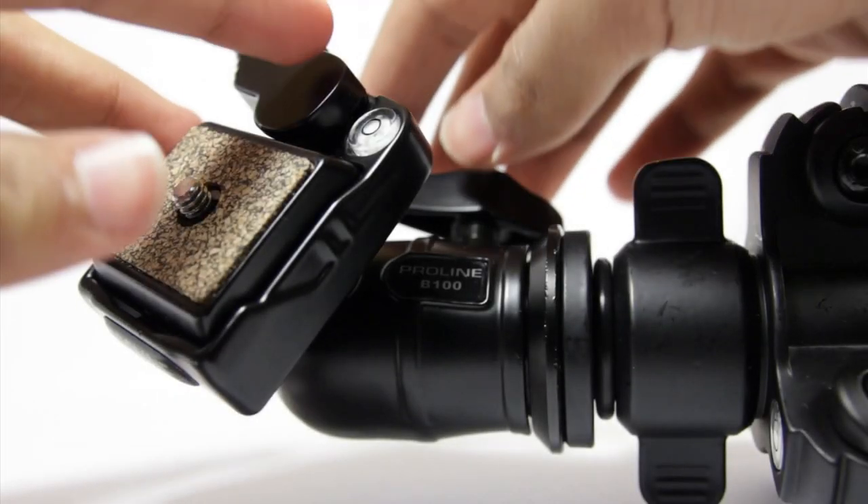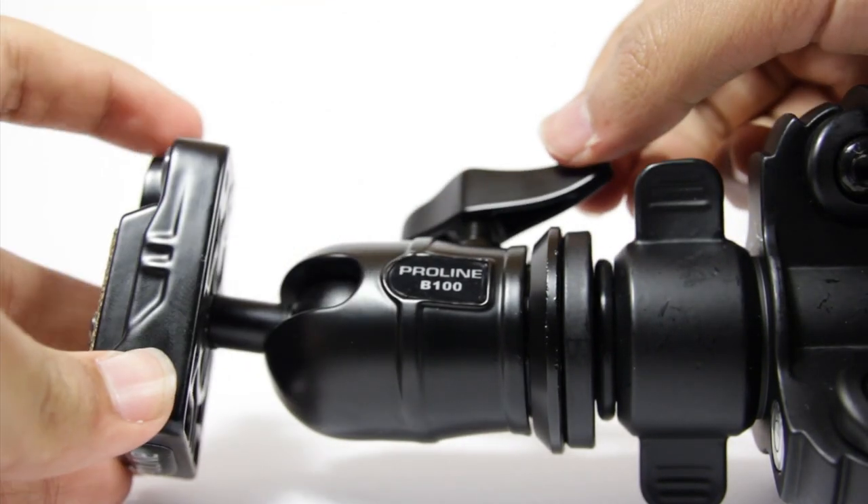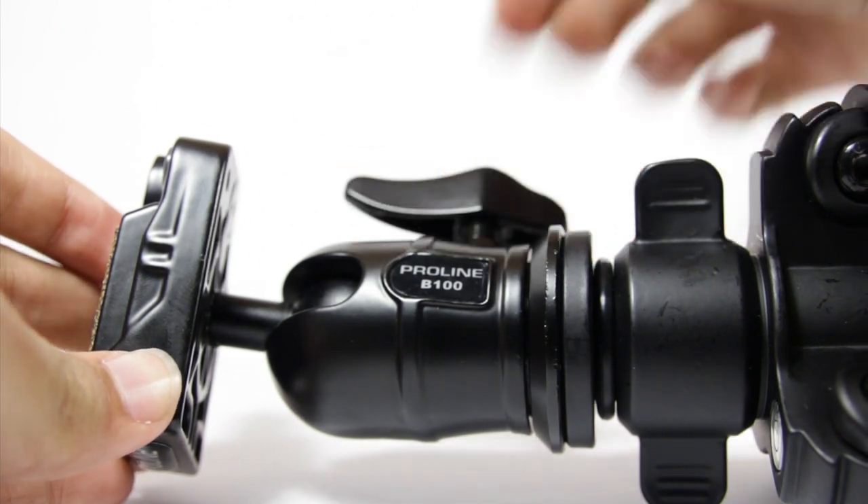The ball head has one knob that controls all of the movement of the head. In my experience, this has to be tightened firmly to ensure that your camera does not move.